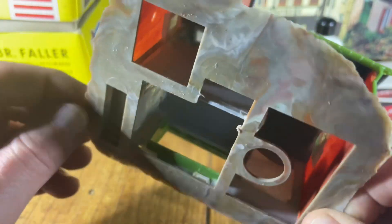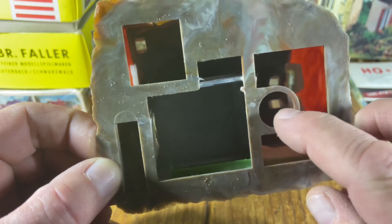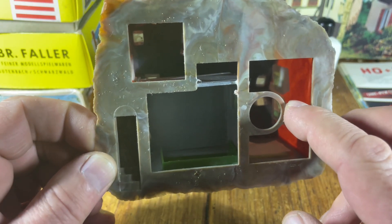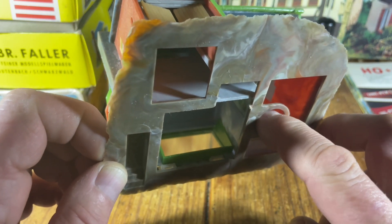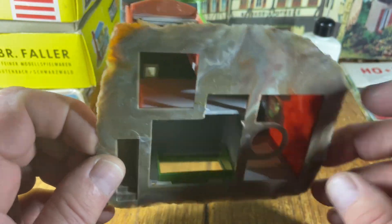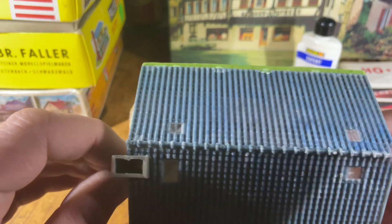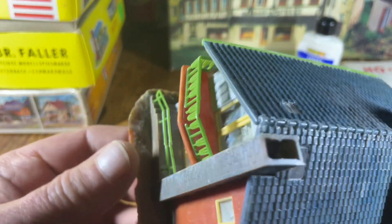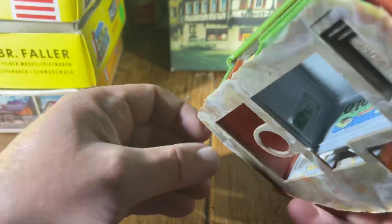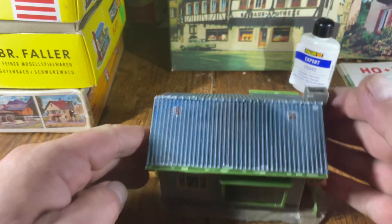I did not put the black cardboard inside because I didn't have any and didn't want to run out and buy one. These holes here are for the Faller light bulb holders — the little ones. You would drill a hole in your wood base where the house sits, put the holder in with the wires, run it through, and then illuminate it. To make the chimney shoot was the same gluing issue, but otherwise it came together.